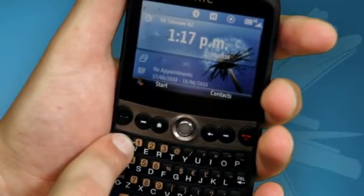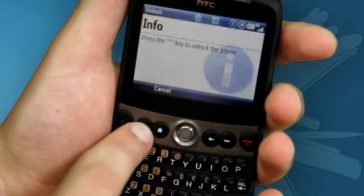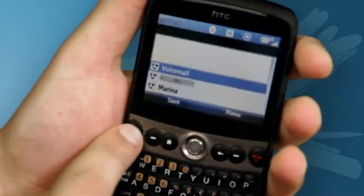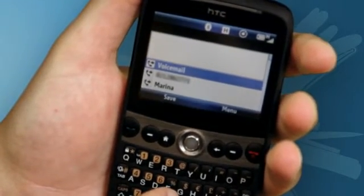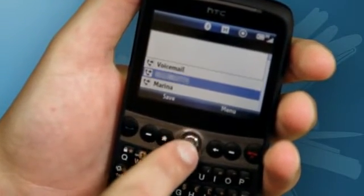Holding down the star key from the front screen locks the phone. And to unlock it, simply press the left selection key and then the star key again. Finally, pressing the green key, or the one you use to answer a call, will bring up your call history. Here you can view dialed numbers, received calls and missed calls.